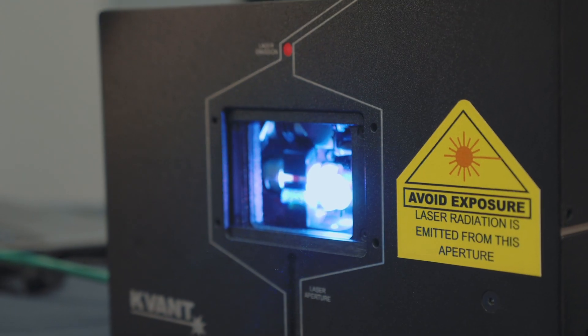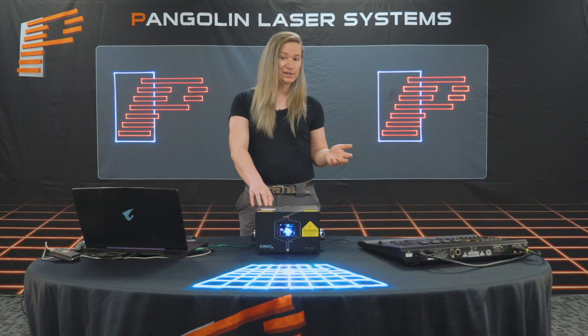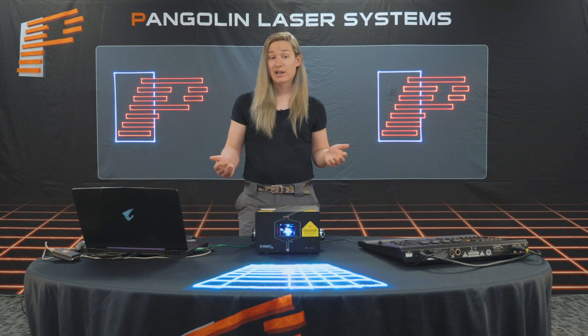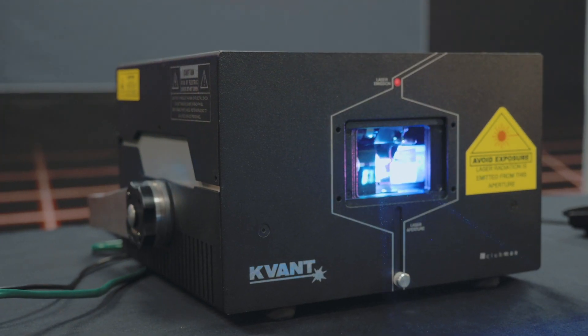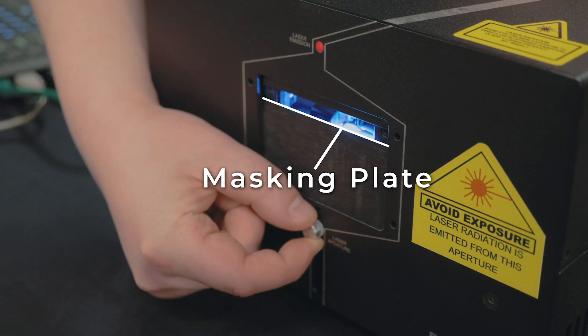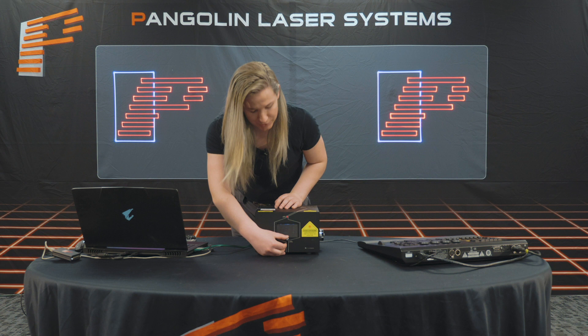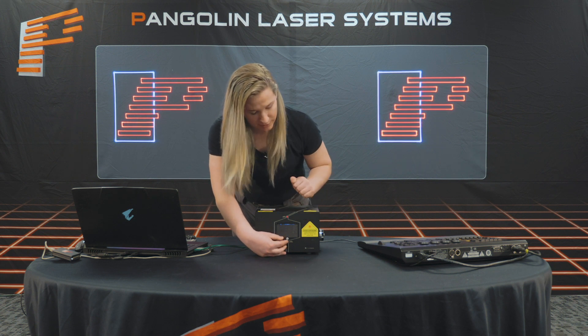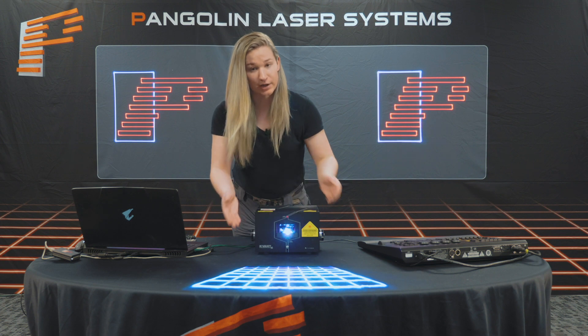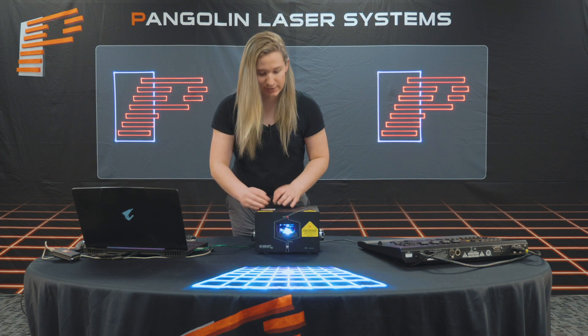Some more affordable ones might have a lower or no IP rating, and permanently installed outdoor lasers can have an IP rating of IP56, or even higher sometimes. On the front of the laser, we have a few different things. First is our masking plate — a metal plate in front of the aperture, which allows you in transport to cover the glass, and also when you're on a show, to mask off part of the area of the projection. This is good to keep stray beams out of the audience.